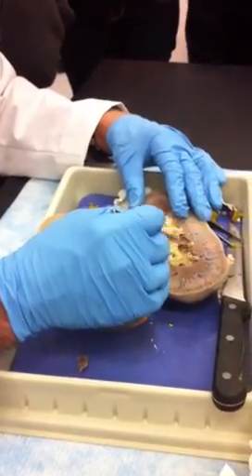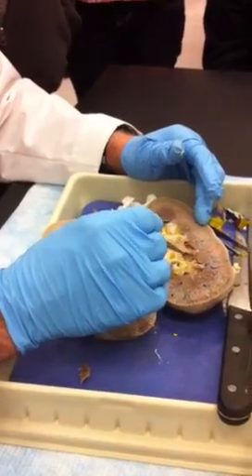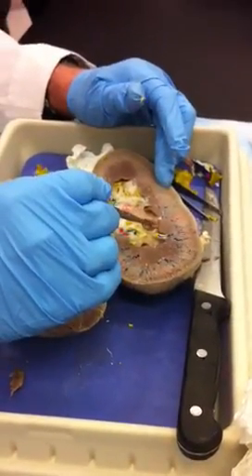Now this guy right here — you wouldn't think it is, but this is a minor calyx right here. And that nipple tip right there is a papilla.